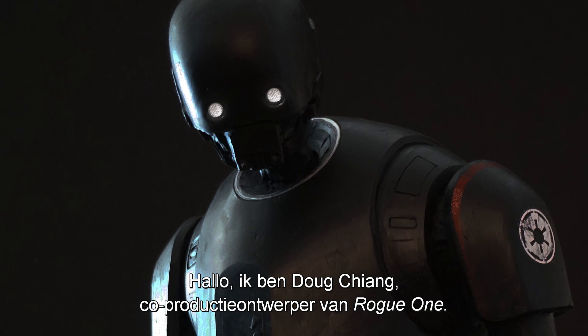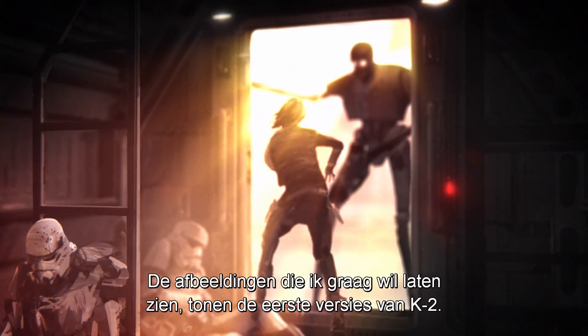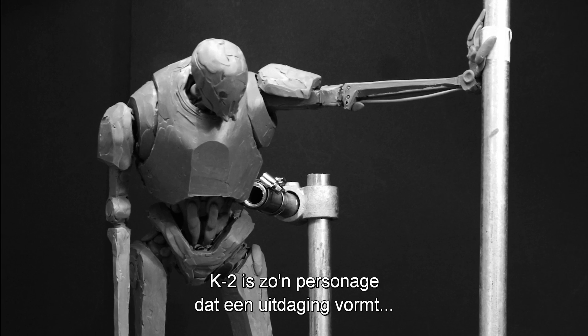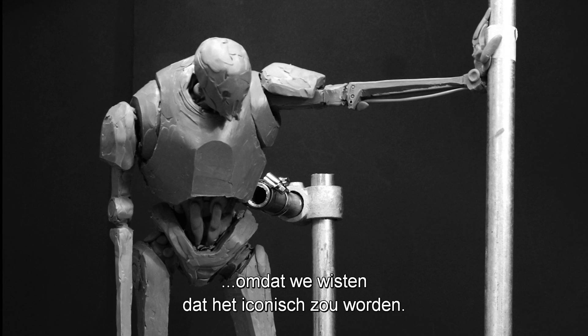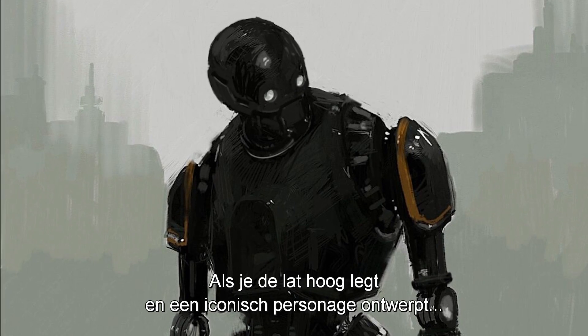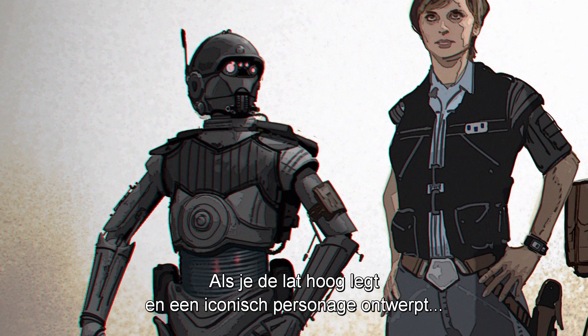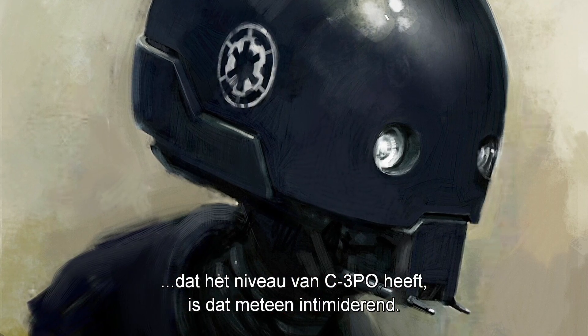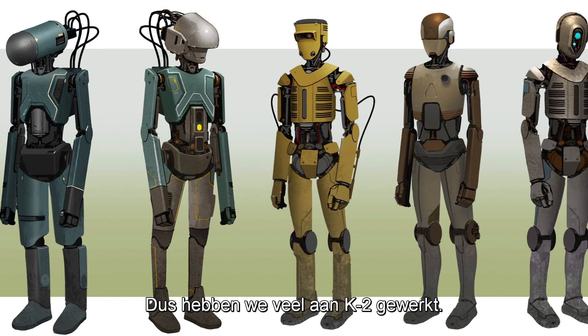Hi, I'm Doug Chang, co-production designer on Rogue One. This series of images that I'd like to show you are early development of K2. K2 was one of those characters that's very challenging because we knew he was going to be so iconic. And when you set the bar so high to create a new iconic character that's on par with C-3PO, it's automatically very intimidating, and so we chased K2 for quite a bit.